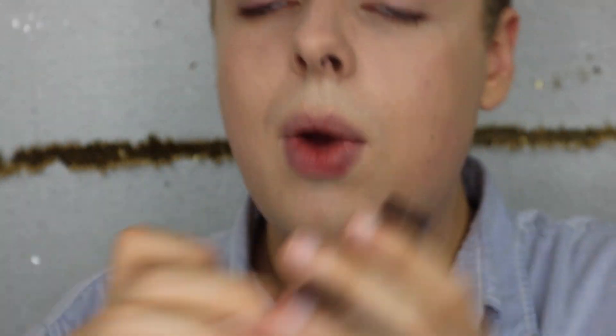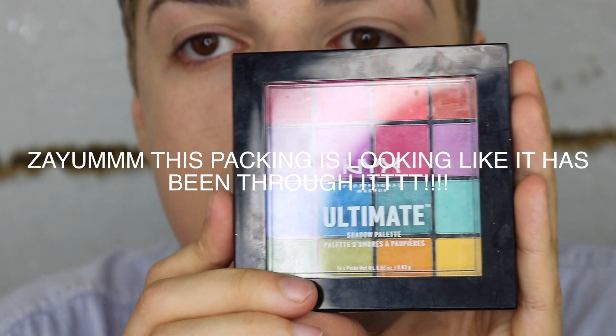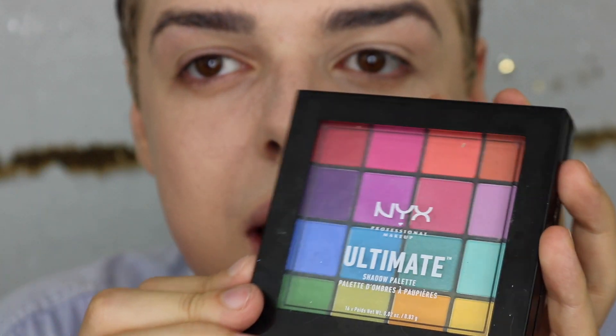I'm going to go in with the NYX palette — this is what I used for the entire thing, it's about 10 or 15 bucks at Ulta. I've used this for so many looks. I originally thought it was a little chalky but it's really not and it works pretty well. What I did was I went in on one eye with red, orange, yellow, and then on the other eye with green, indigo, violet. I'm actually going to do the more difficult colors on camera — the green, indigo, violet side.